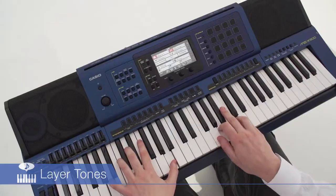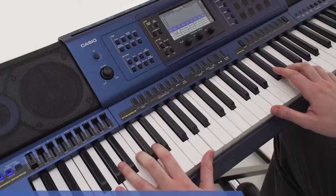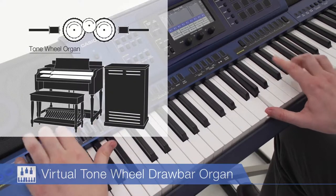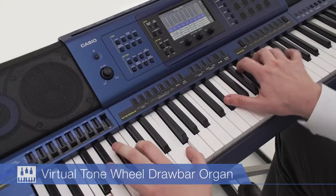Standard functions also include arpeggio and auto-harmonizing. A built-in virtual tonewheel drawbar organ employs digital technologies to faithfully reproduce the evocative sounds of the old tonewheel organ that thrill the hearts of rock and jazz fans.